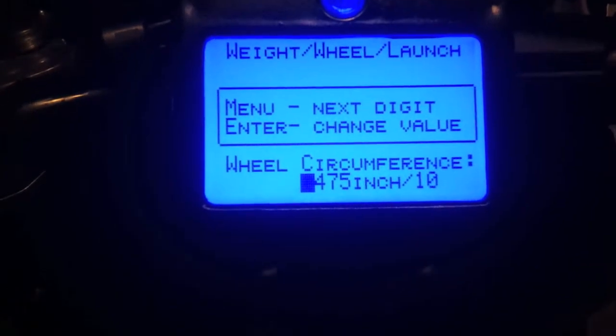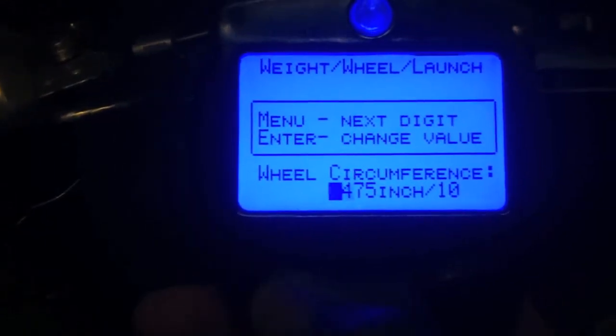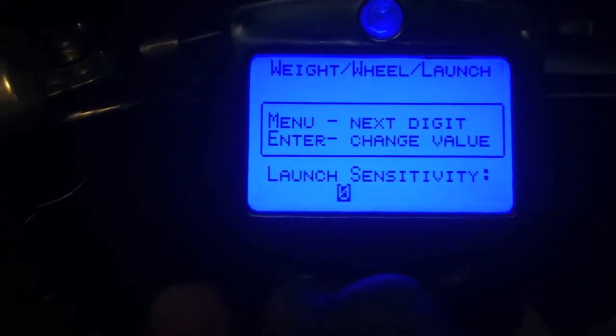So it's pretty easy, pretty straightforward. Once you get your wheel circumference entered in here, you'll be good to go.